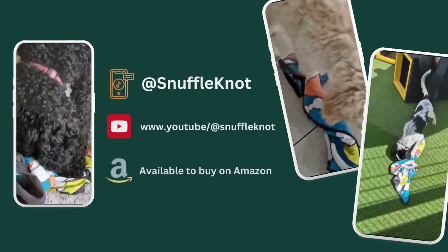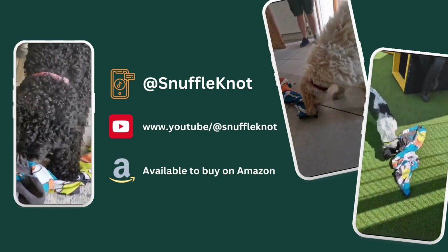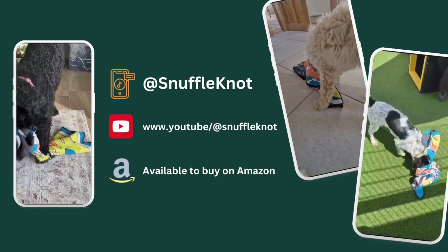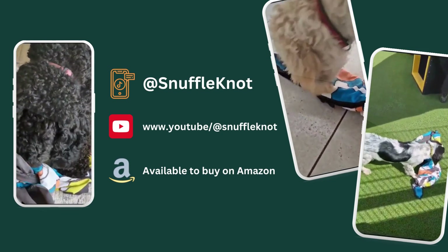There's loads of different ways you can use Snuffle Knot to entertain your dog. If you'd like to learn more, you can follow us on TikTok at Snuffle Knot, or you can head over to YouTube where we have a playlist of the most favourite knots.